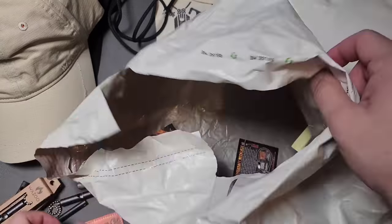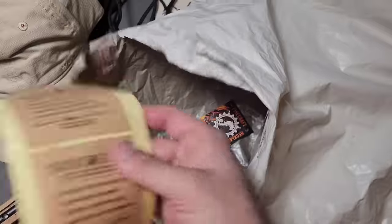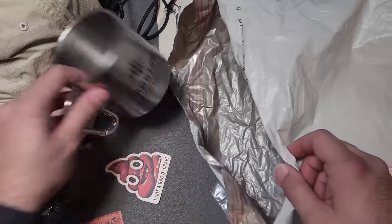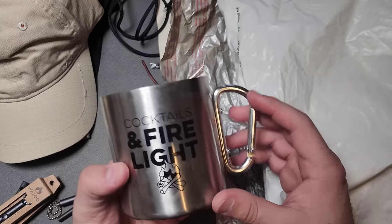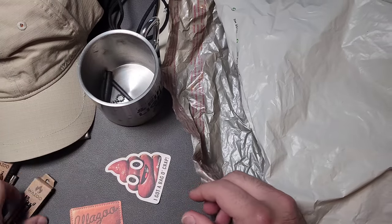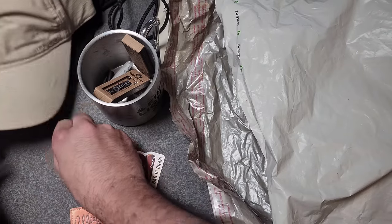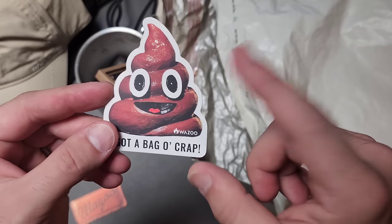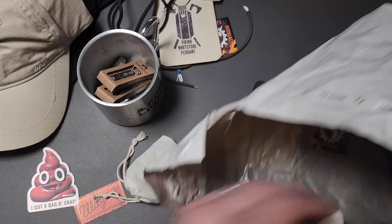I have some nice little stickers here. This is only the first bag — this is going to be a while. Is it a Wazoo cup? It says 'distillery coffee house.' This is cool. Let's start putting stuff in there to keep things from getting out of control. I didn't have one of these and now I do — I guess they only give those out to people who get the bag of crap.